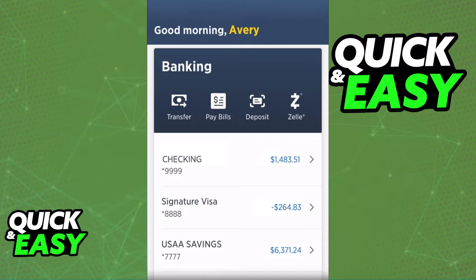The best and most convenient way to transfer money from a USAA account to another bank is through the mobile app, so download the USAA mobile banking app on your phone and sign in using your credentials.